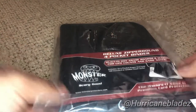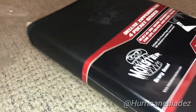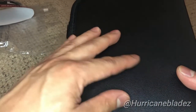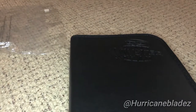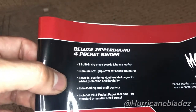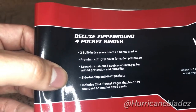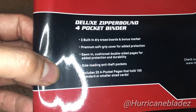This one is the four-pocket one — the Deluxe Zipper Bound Four-Pocket Binder. The build quality is pretty nice. It's close to like leather, maybe it is leather. It says it has two built-in dry erase boards and bonus marker, premium soft grip cover for added protection, cushioned double-sided pages for added protection and durability, side-loading anti-theft pockets. Includes 24 pocket pages that hold 160 standard or smaller size cards.